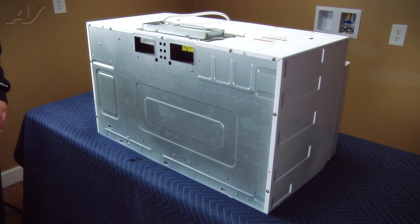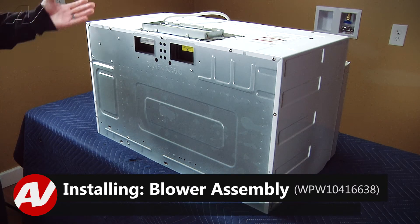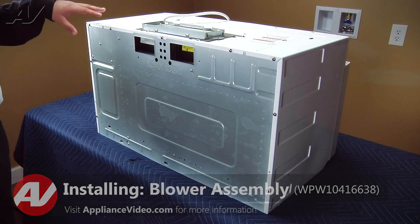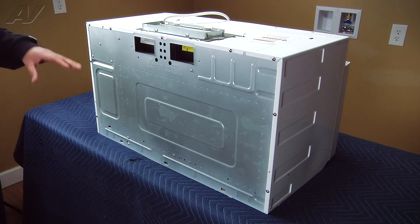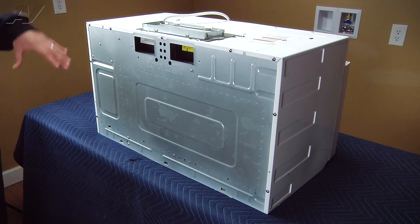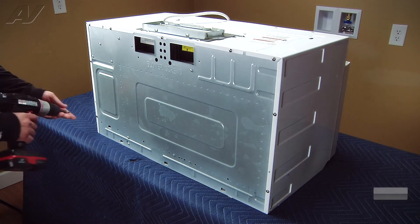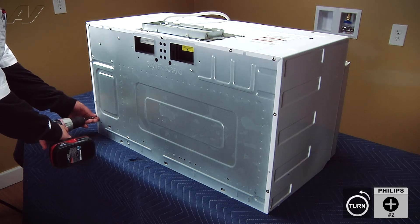Next, we need to remove the wrap. Originally this is going to be installed above a range, so it does have to be uninstalled from that position and set down in a workable position so you can get to all the screws. To begin, we're going to be removing the nine screws on the very back. These screws are all number two Phillips.